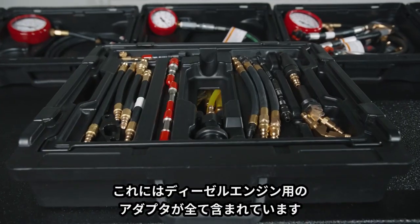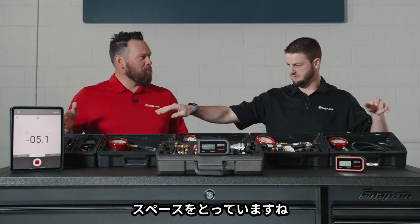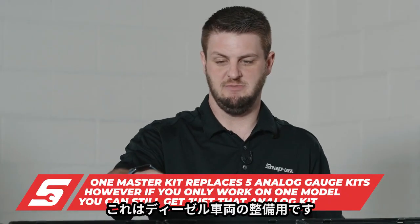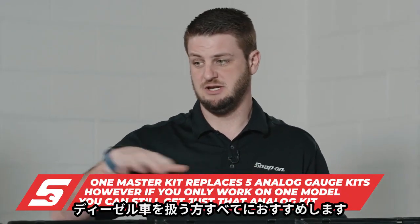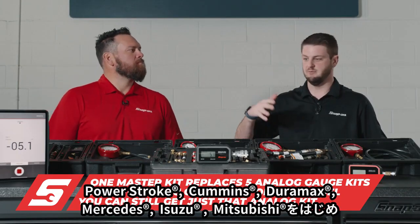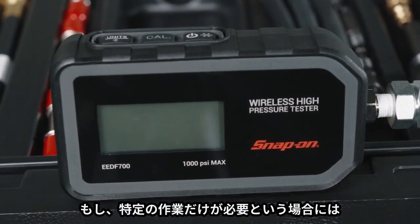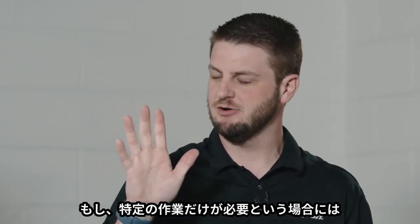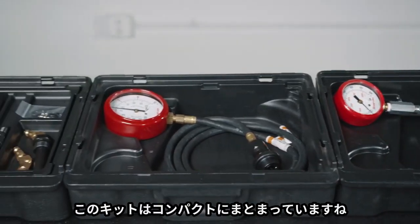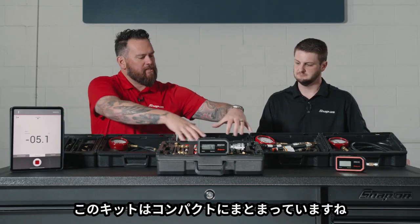It comes with a master kit, so it's a full adapter set. We have all the analog stuff back here — it's a large footprint. This is really for the technician that works on fleet maintenance, but it can be for any diesel technician. Whether you work on Power Stroke, Cummins, or Duramax, you still want this kit. This one compact unit takes the place of all of this.